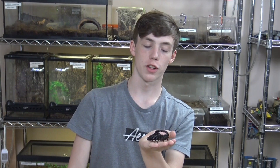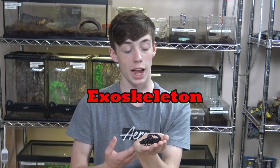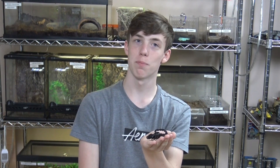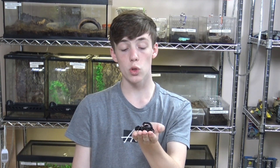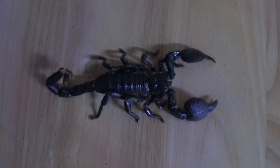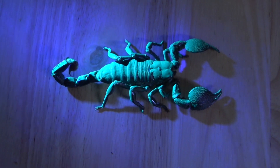So first, let's talk about the exoskeleton. This skeleton is exactly what it sounds like: an external skeleton that provides support to the scorpion's body, and it is made of chitin. And while other invertebrates have it, like insects as well as other arachnids, the scorpion is unique in that their exoskeleton will actually glow under a UV light.